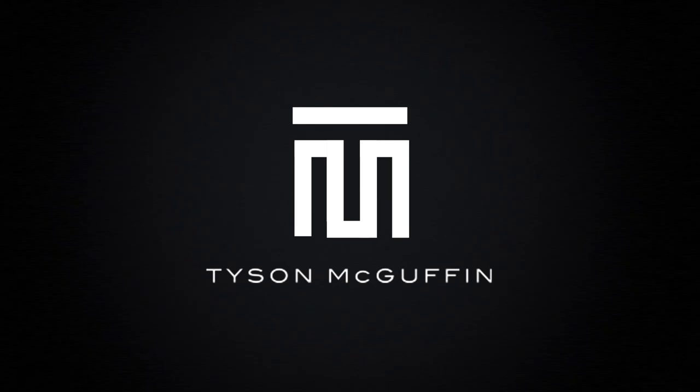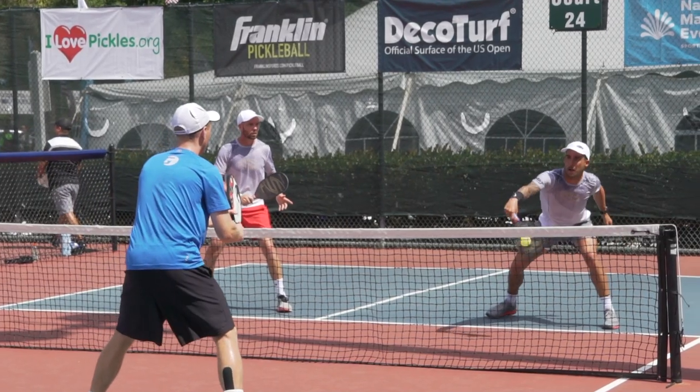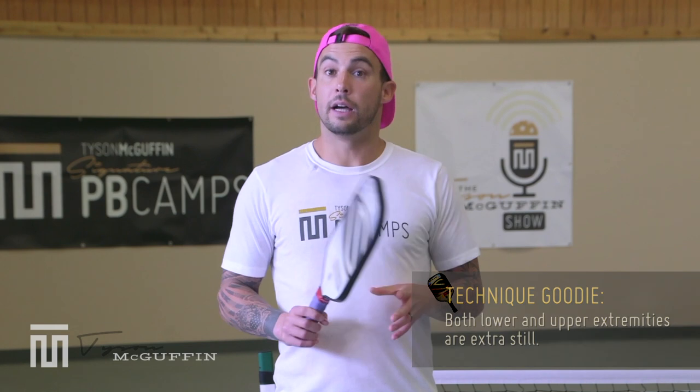We're going to be talking about the punch volley today. Keep in mind that on the punch volley, your lower extremities and upper extremities should be nice and quiet. If you had a beverage in your non-dominant hand or a bowl on top of your head, think about keeping that stable — everything nice and stable, less going on means less can go wrong.